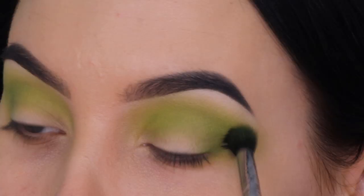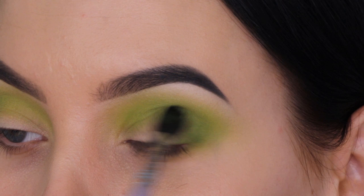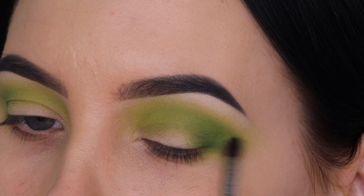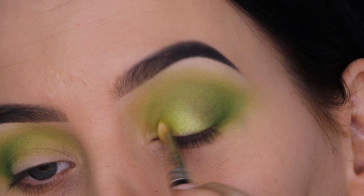Then I'm taking the Viseart palette and going with the darkest green shade, which is again slightly darker than the one in the James Charles x Morphe palette. If you want to recreate this look and you love the first green color and this one, you're good to go with only the Viseart palette. Then I'm taking a shade by Makeup Geek — I'll put all product names in the description bar — and applying it all over the eyelid using a MAC 242 brush.